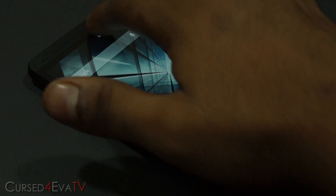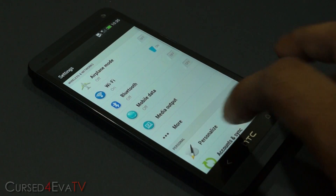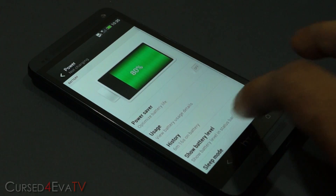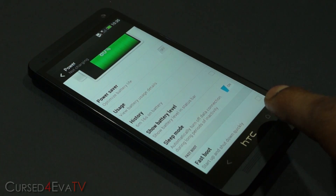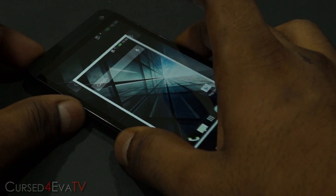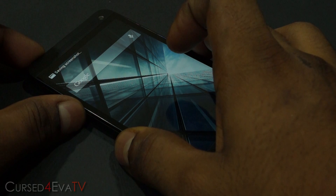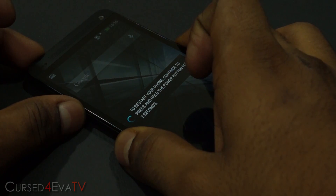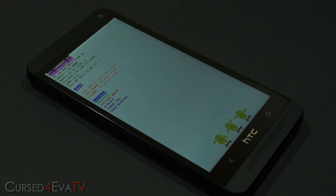Once you've backed up everything, go into Settings, then Power, and make sure that Fastboot is unchecked. Then hold the volume down and power buttons at the same time — you might take a screenshot but just continue holding them — and your phone will reboot into bootloader mode.